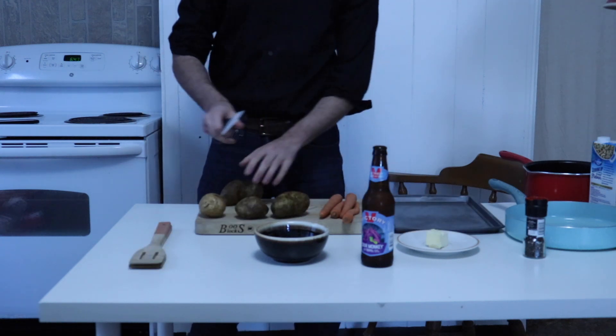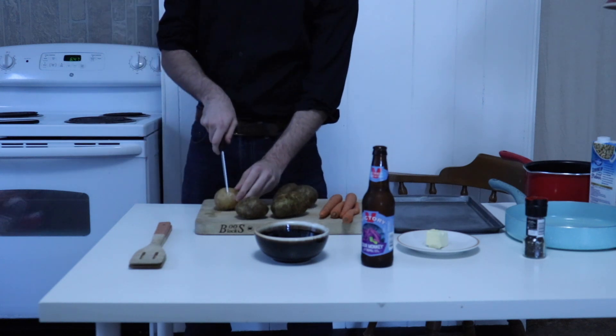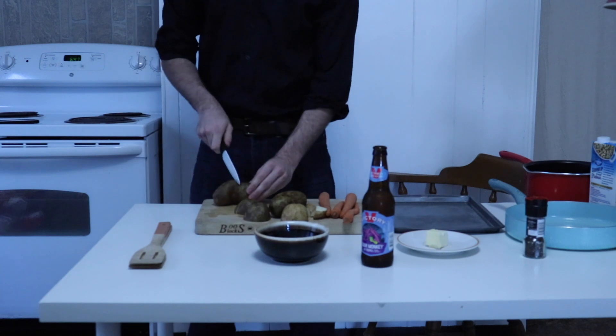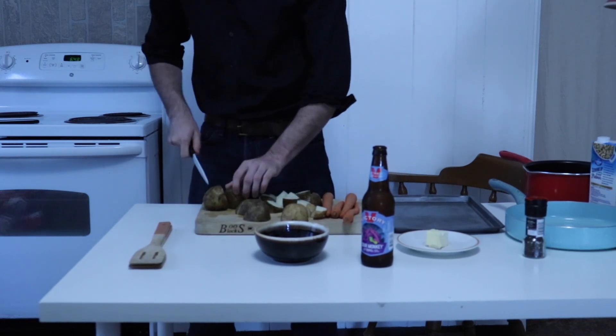To start, we're going to prep our thoroughly washed produce. The potatoes are being cut into roughly one-half-inch pieces — like so. In half, halved again, and if they're extra-large taters, one more slice should do it.